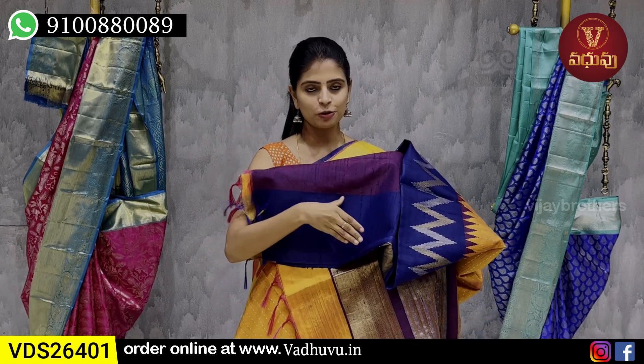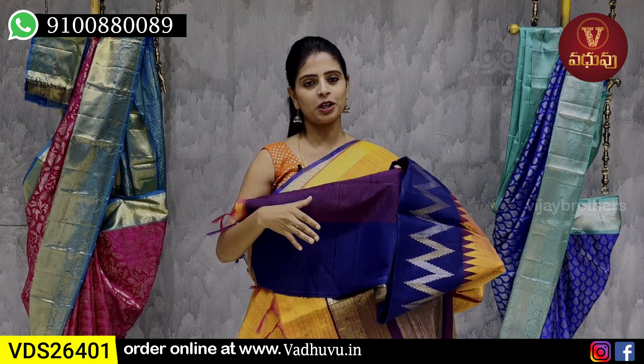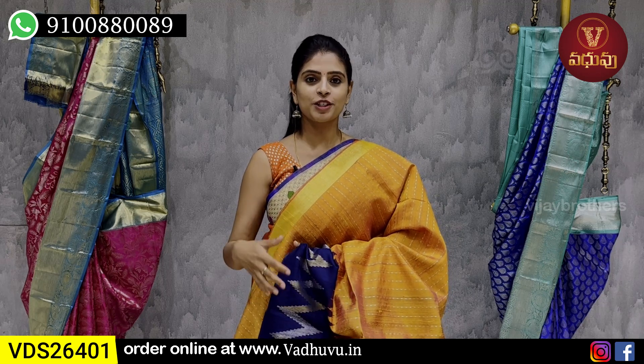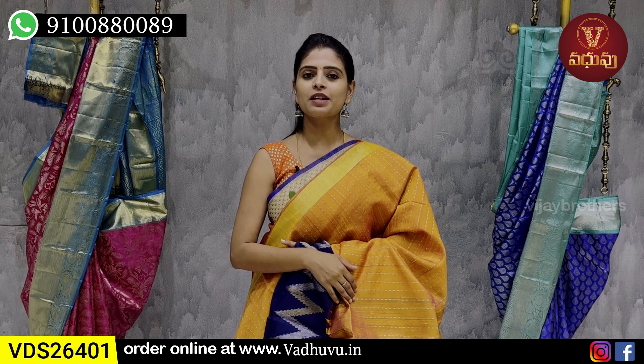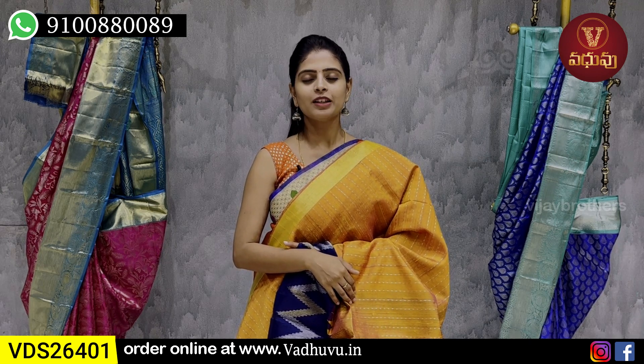We bring the border blouse to the side but without weaving — it is plain in the border style. It's a very official, dignified look, suitable for official meetings and family functions. The price is ₹7,170. It's a different pattern available for different price points.